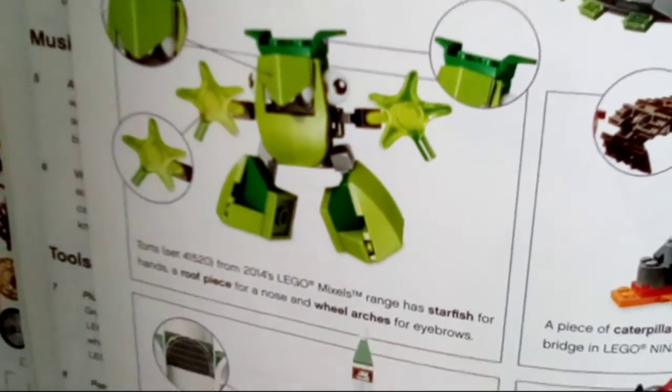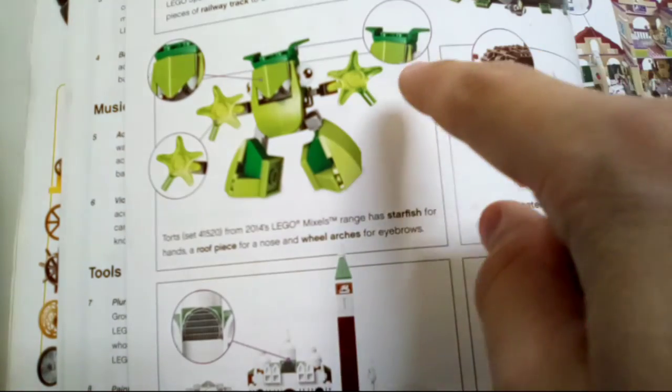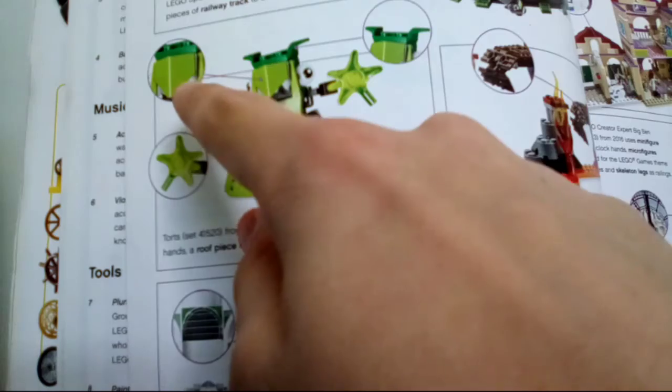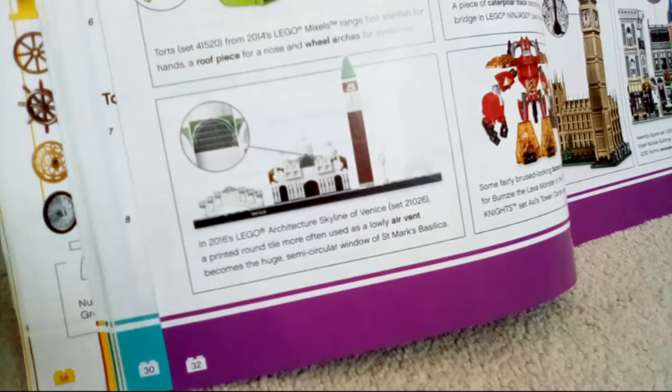Sorry — not wheelchair, wheel arches. As you can see, you can see the starfish and you can see the wheel arch. I've been messing up a lot this video, so if you want to see more bloopers, go check out The Lego Dude Shorts channel. But you probably know what I mean with the Mixels, so let's move on.